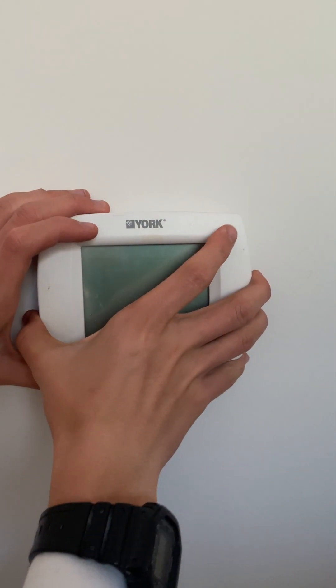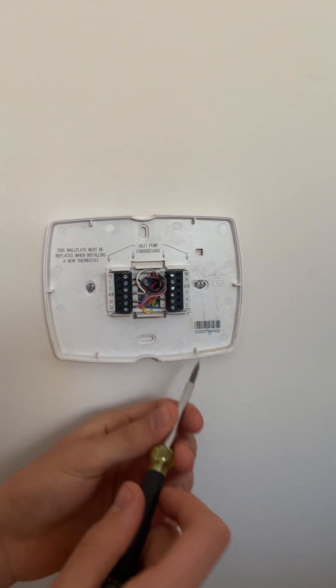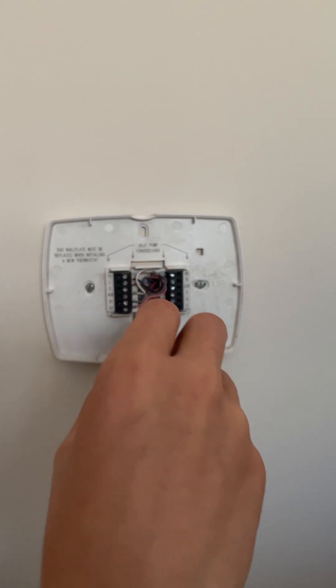Now we can take the thermostat off of the wall and start disconnecting the wires. It's always a good idea to take a picture of where the wires go. This is a dual fuel heat pump with an indicator light which is L, and an outdoor air temperature thermistor which is S1 and S2.